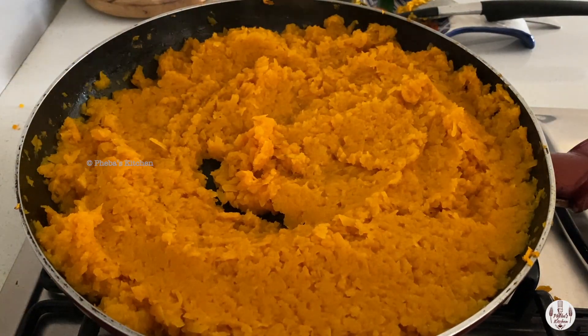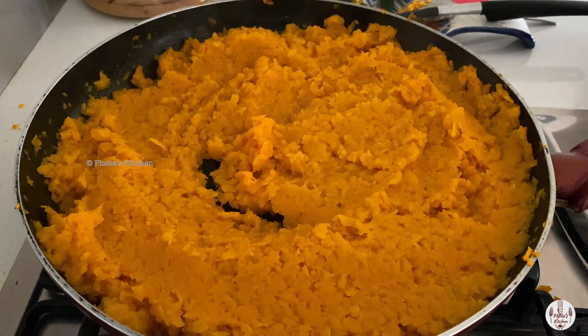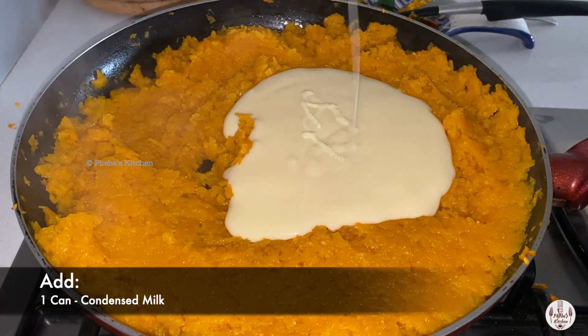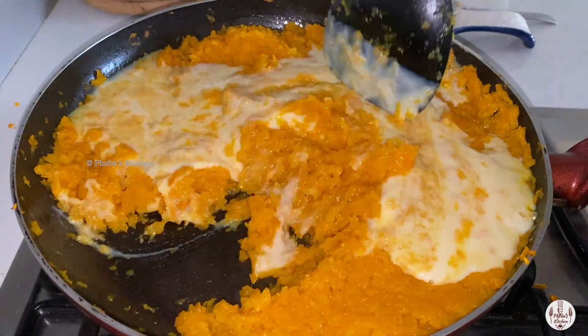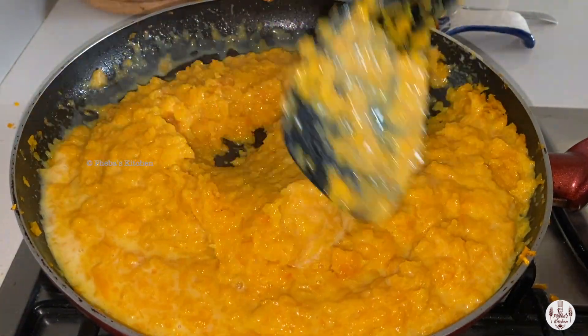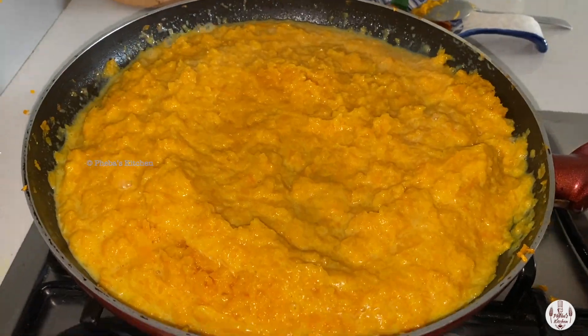Keep stirring in between to avoid burning the squash. Next, mom is adding a can of sweetened condensed milk. Bring it together and cook for another five minutes after we have poured the condensed milk.